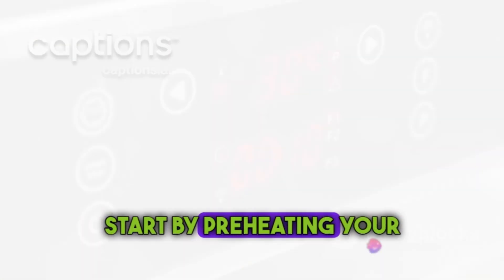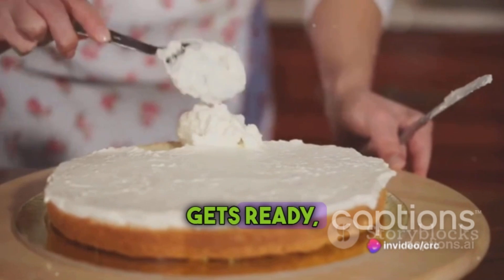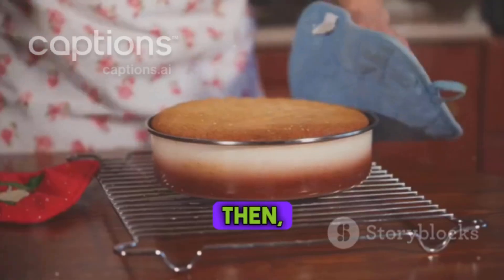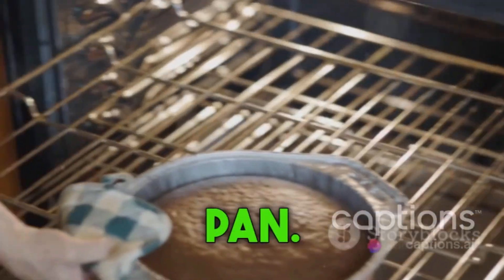Start by preheating your oven to 350 degrees Fahrenheit. While the oven gets ready, take a 9-inch round cake tin and grease it with butter. Then line it with parchment paper. This will ensure that your cake doesn't stick to the pan.